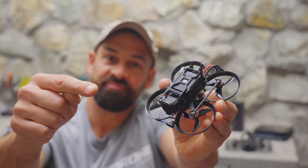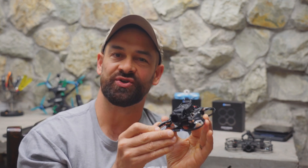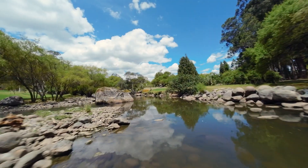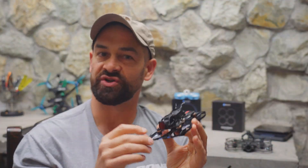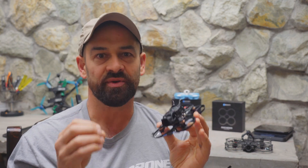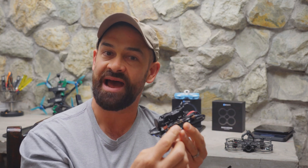This is the Pavo Pico from BetaFPV, and I have here version 2 or batch 2, which has the updated all-in-one board capable of running 3S batteries. BetaFPV updated their Pavo Pico just a few months after the original release, which tells us two things. First, the Pavo Pico was so popular that they sold through their original production run literally in a matter of weeks. And second, a lot of existing YouTube reviews are missing critical information since version 2 wasn't out at that time.